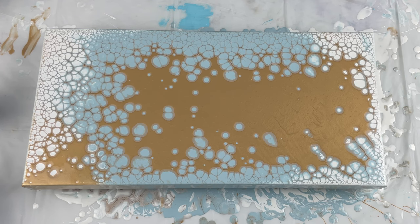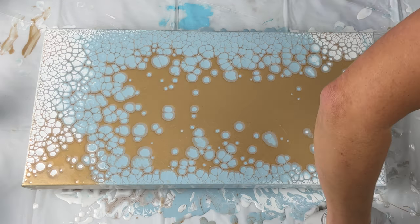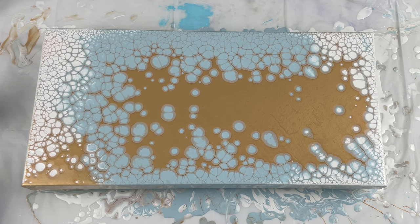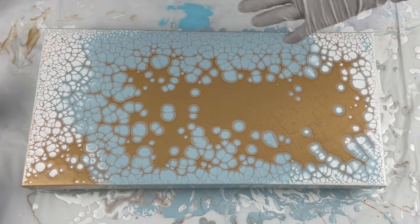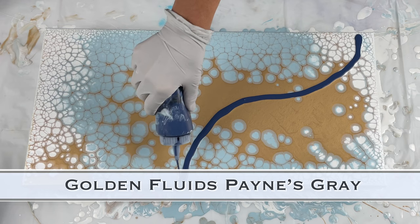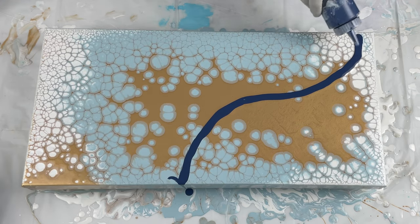If you have any questions, always ask — I'm happy to help via email or in the comments. As you watch the pearl development here, notice that the pearls get smaller toward the outer edges and bigger toward the middle. I think that's because there's less paint on the edges and more in the middle, which allows those larger pearls to form.